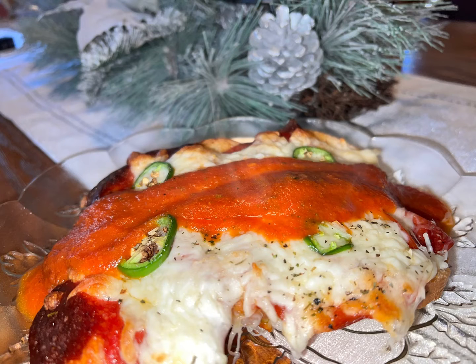Hey y'all, welcome to Michelle's Tasty Dishes. Today we have a Sunday football day kind of appetizer — garlic bread, taken up a notch. So come on, join me in the kitchen for this garlic bread surprise game day appetizer.